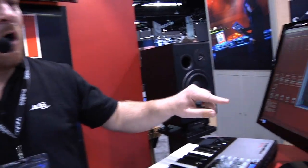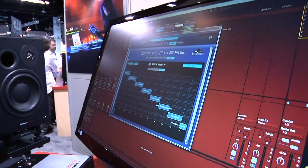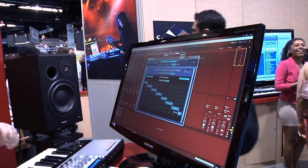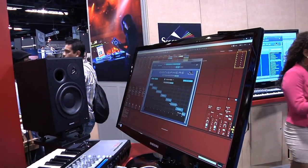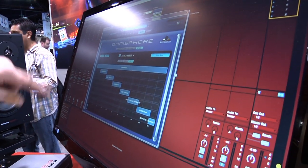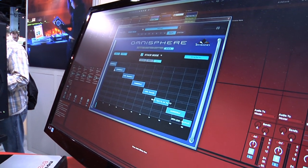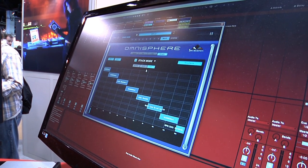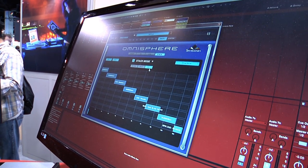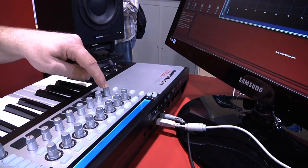Stack mode is usually all about stacking sounds, like pianos on top of strings, so you can play them all on your keyboard at one time. But what we've done here, instead of having all these layers laid out so you can play them on top of each other, is stack them into zones so that you can control them with a MIDI CC controller. In this case, my knob is CC8.